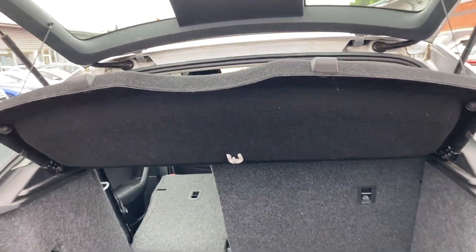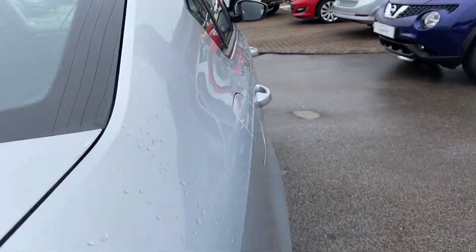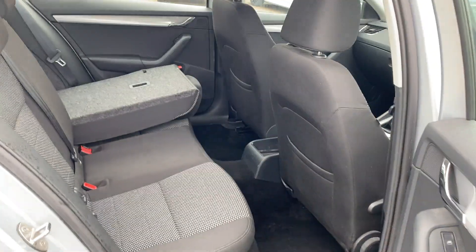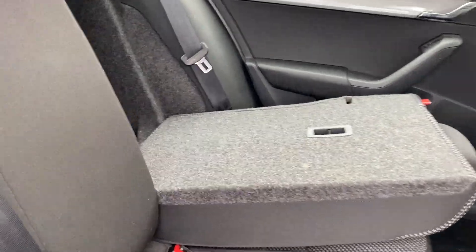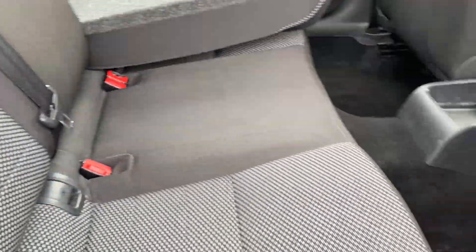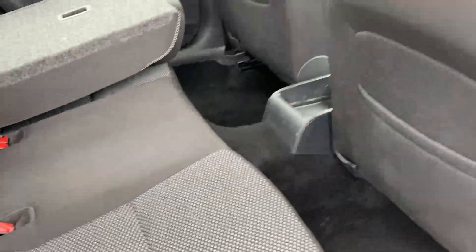Moving on from there, we'll just make our way into the back seats. There is plenty of leg room as you'd expect — that's currently set for my driving position at six foot one. You can see there's absolutely loads of space behind it and you can see how flat the seats actually fold. They're also really lovely material — very comfortable with quite a bit of padding on them.